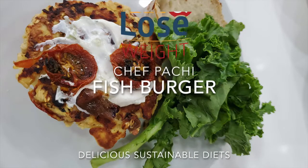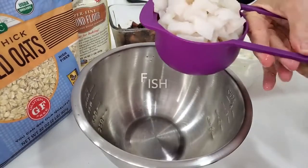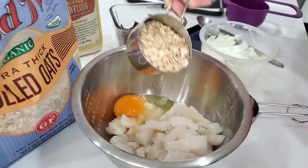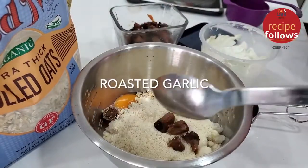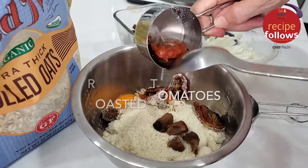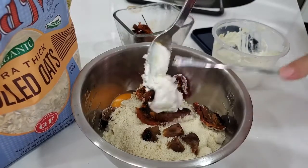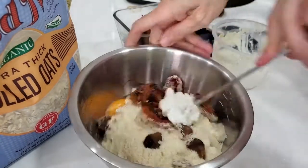Today with Chef Pachi we have a fish burger and we're using a pretty big cup which is about six ounces of white fish. Any white fish will do. We add an egg, we add a half of a cup of oats, a third of a cup of brown nuts, six roasted garlic and a third of a cup of roasted tomatoes. We have a heaping tablespoonful of Greek yogurt with herbs. The recipe for the herb Greek yogurt is in the channel. You can also use tzatziki.